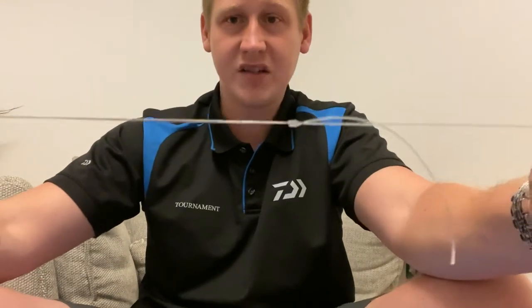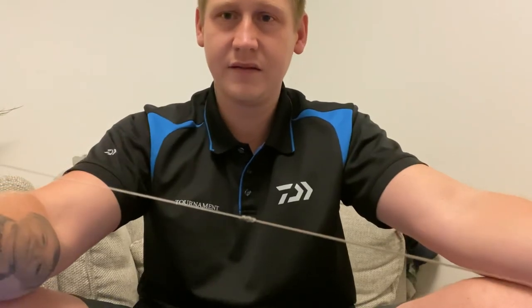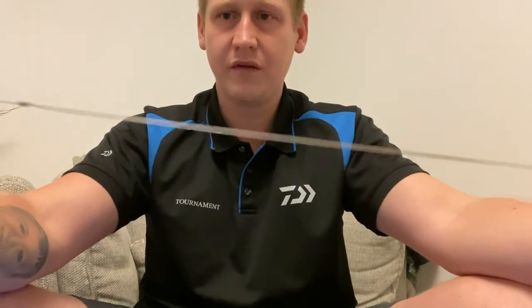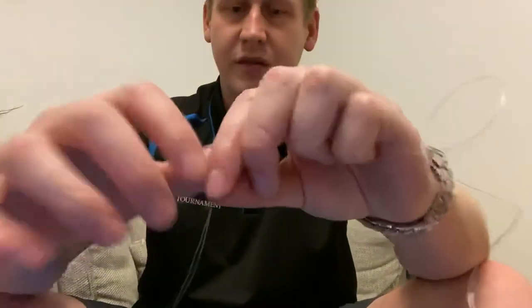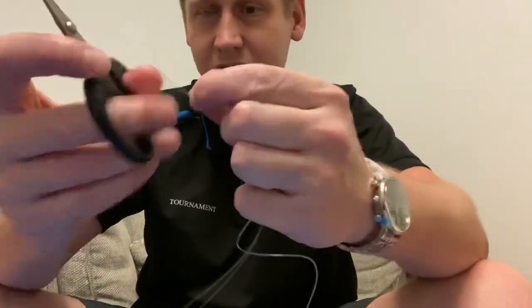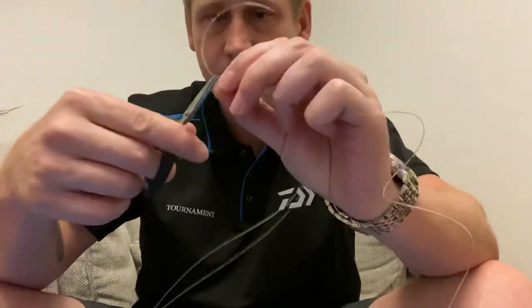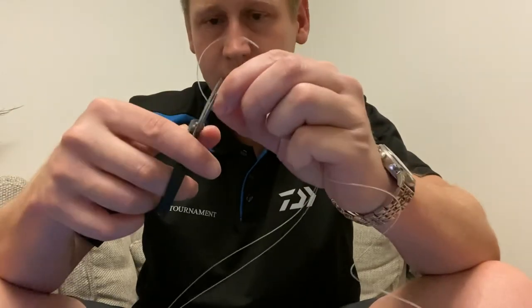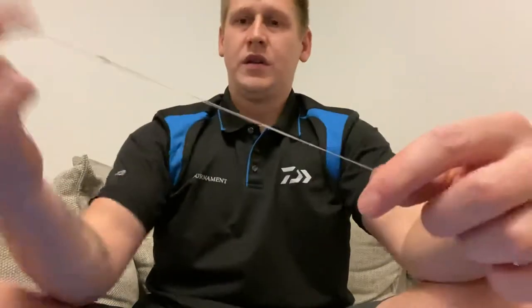There we go - and that basically is the spider hitch. As you can see you've got that knot there that we first tied, you've got your doubled-over line there for double the strength, and you've got your shock leader knot there. Let me just trim that off to show you exactly what it looks like - it's actually quite a really neat knot. There we go, so there we have it.